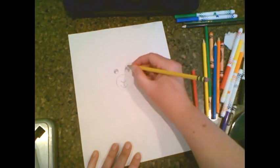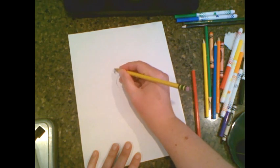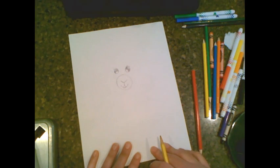Then we're going to give little eyelashes — just a little flick, flick, flick, flick. All right, so now we have the eyes.